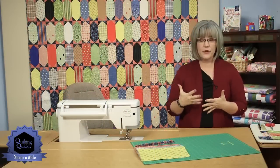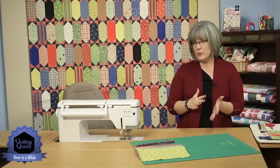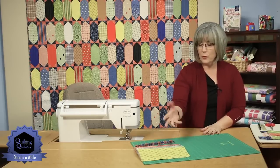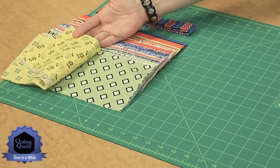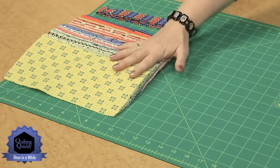You see the quilt behind me. It's a fun mix of what might be considered reproduction, but almost a modern kind of print. They've got these great greens and blues and reds, kind of an orangey red, and some of them are really bright, big graphic designs. Others almost have a kind of 30s or 40s feel to them.